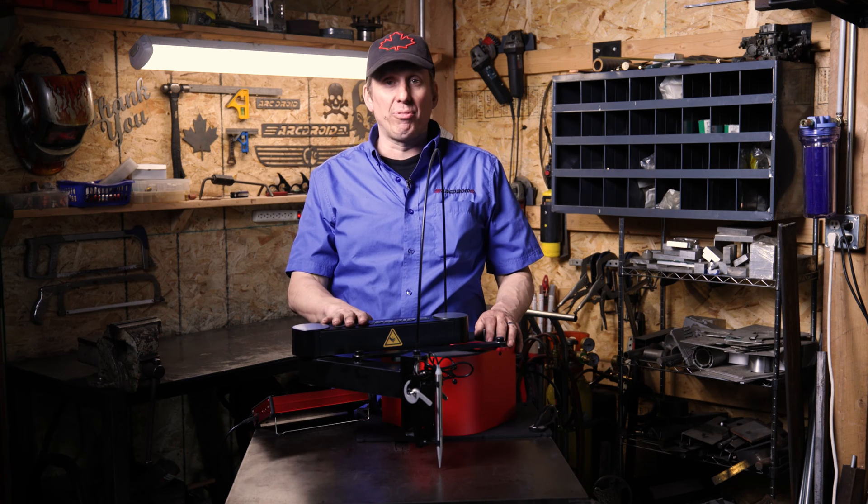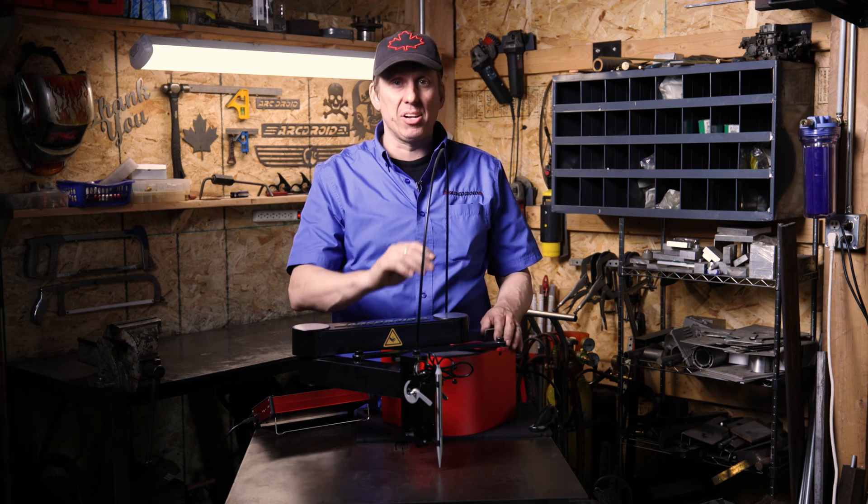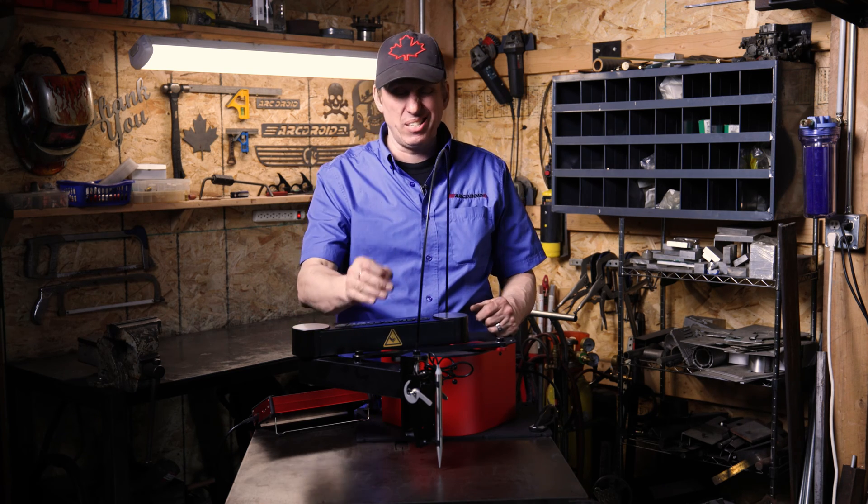Hey folks, welcome back to the shop. Real quick one for you today. Because this is cable drive, there's a little bit of backlash in it. There's a way to dial it and compensate for that backlash, so you get a very precise Z height.